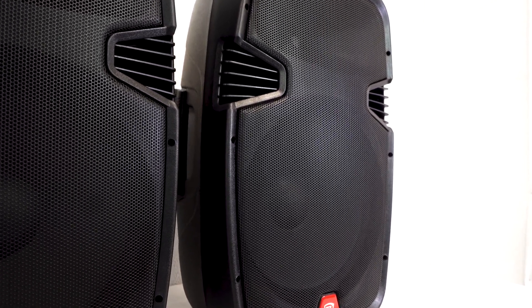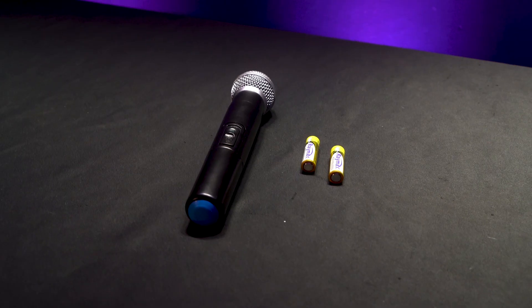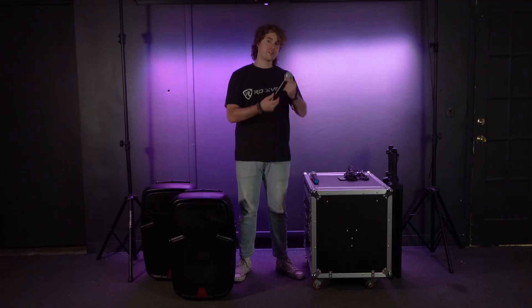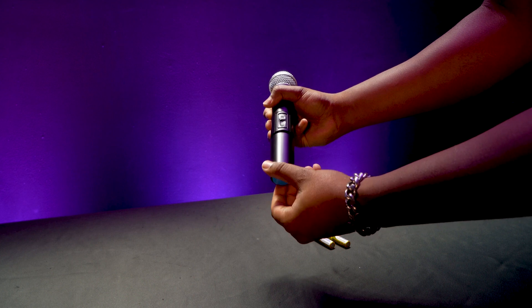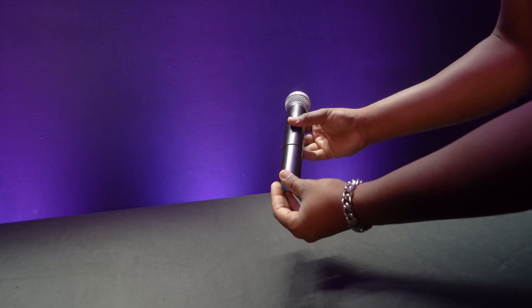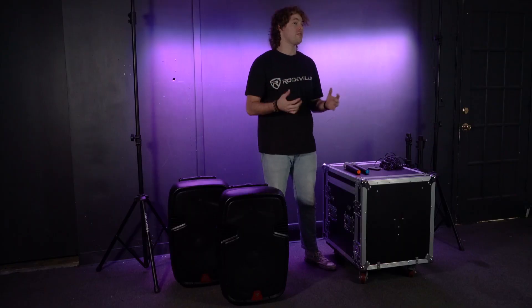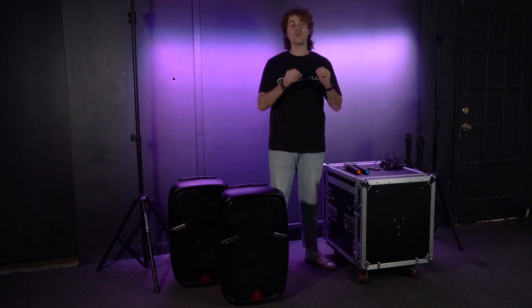In box two you'll see the passive speaker, and in box three you'll see the speaker stands. The first thing we can get out of the way is putting the batteries into each microphone. We're just going to open up the end cap to reveal the battery compartment, put the batteries in one at a time facing downward, then screw the head cap back on and do the same exact thing for the second microphone.